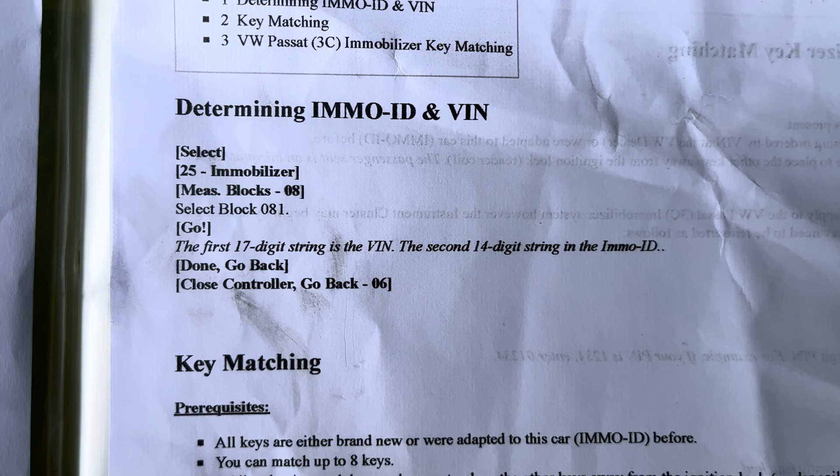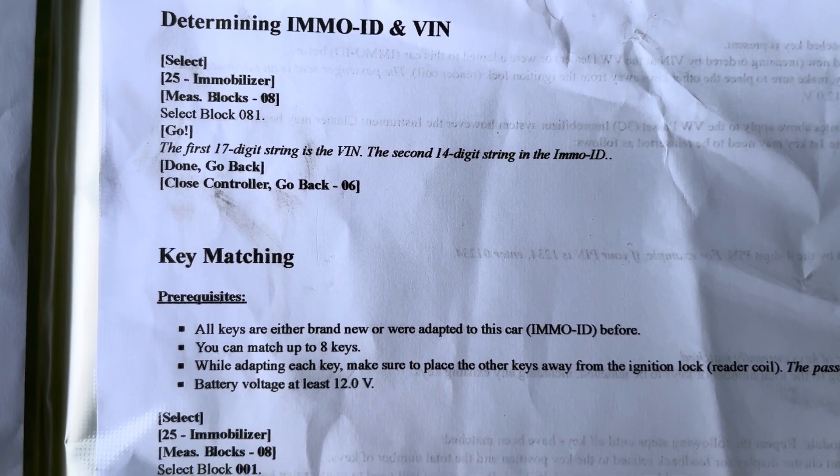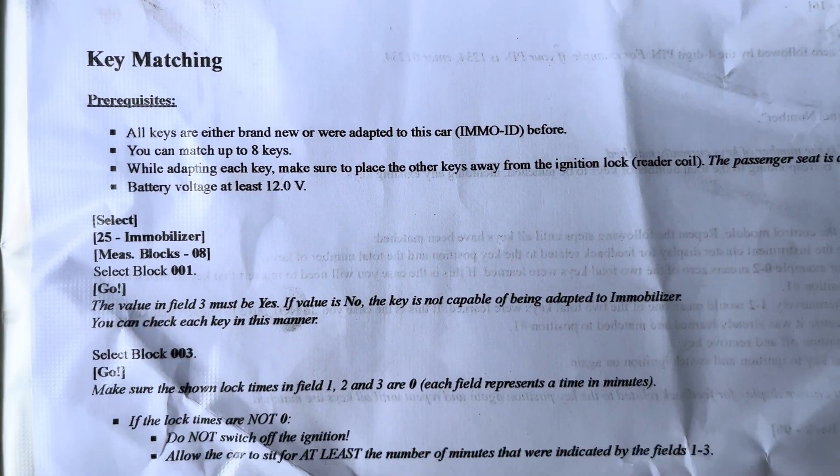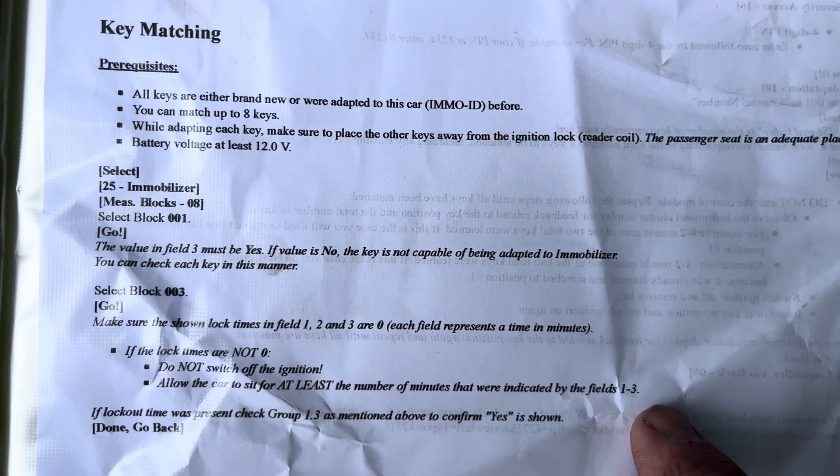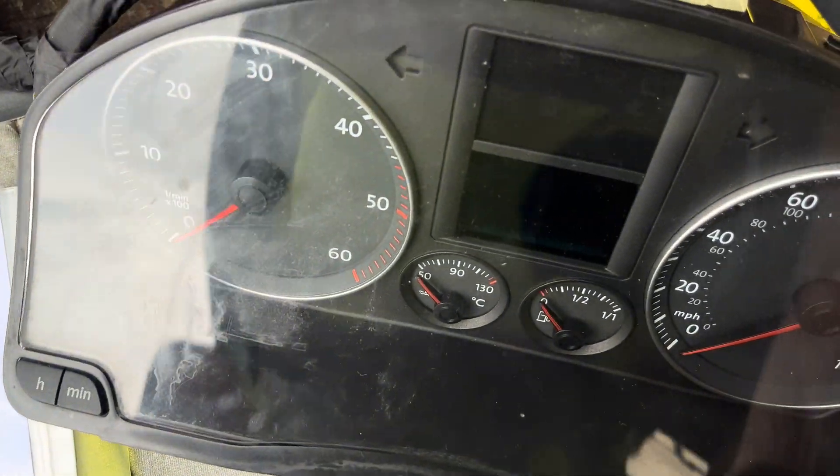For the keys as well, to code the keys back into the vehicle, select immobiliser. The first thing it will ask for is the PIN number again. Now you've got the PIN — once you've got the PIN of the new and the old cluster, you can then do whatever you like with it.